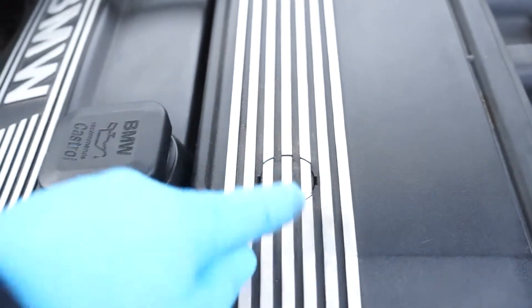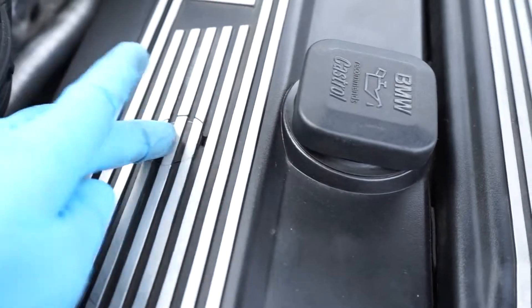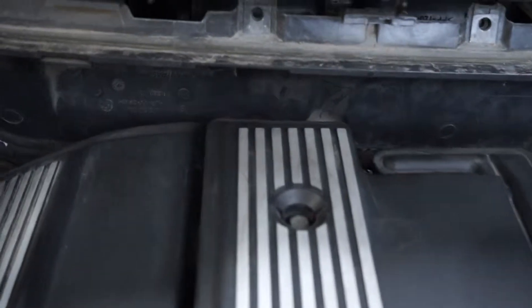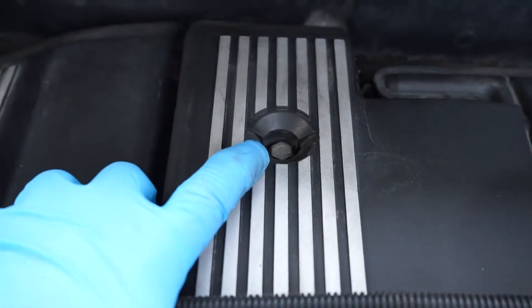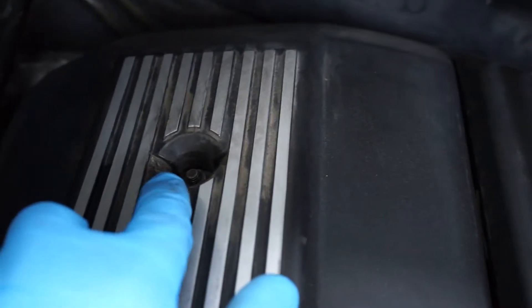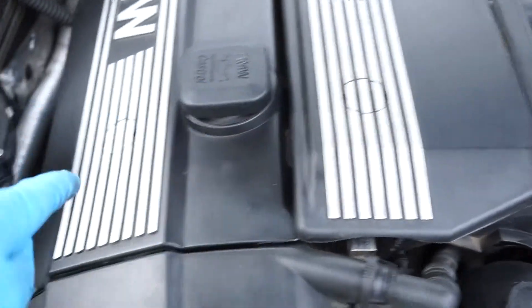If you're lucky enough, you'll have these little tabs on both of the valve covers. If you don't, you'll see your screw — it's a 10 millimeter screw. You have one, two, three, four of them.